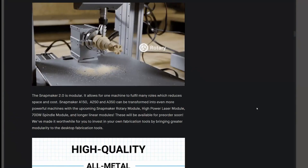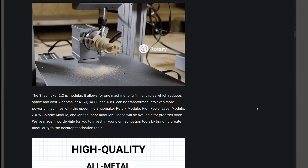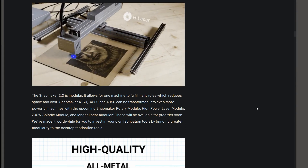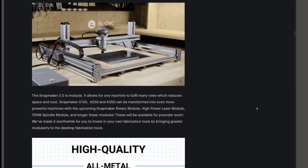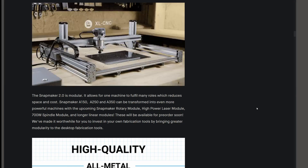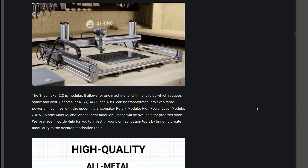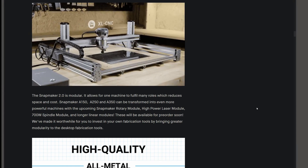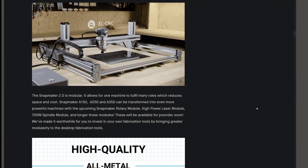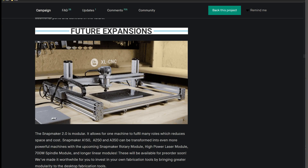On the website we can see that there are three products or upgrades available for pre-order: the Rotary Tool, the XL CNC, and the High Power Laser. Furthermore, it does not specify if the XL CNC will cut metal — that was a main question on the forums and groups: will it cut metal or not? And I mean the Snapmaker 2, not the add-ons they are planning to release later. The XL CNC doesn't specify if it will or will not cut metal.